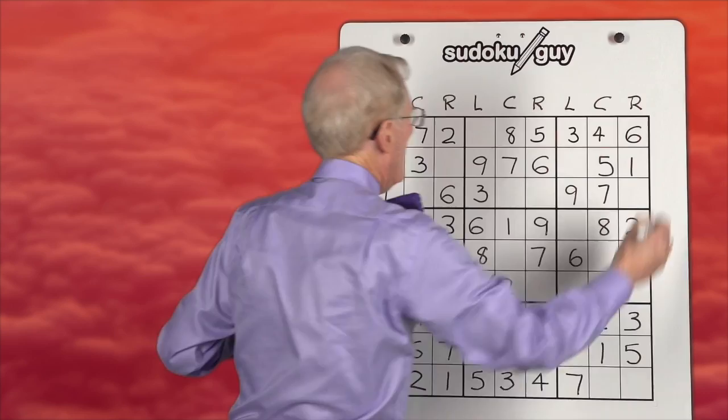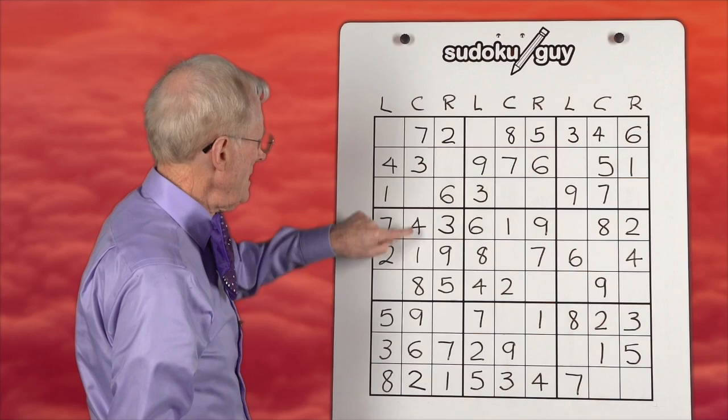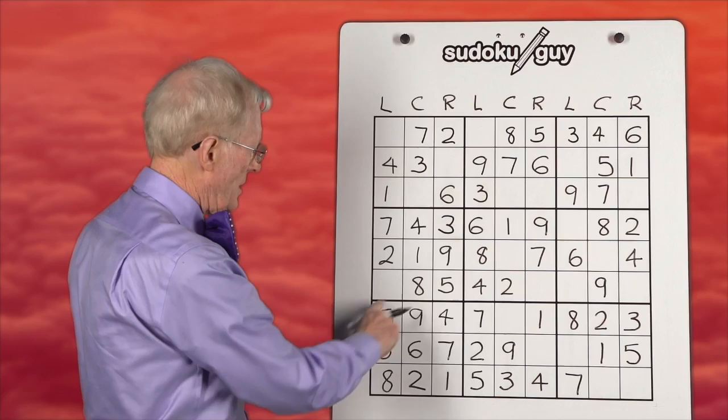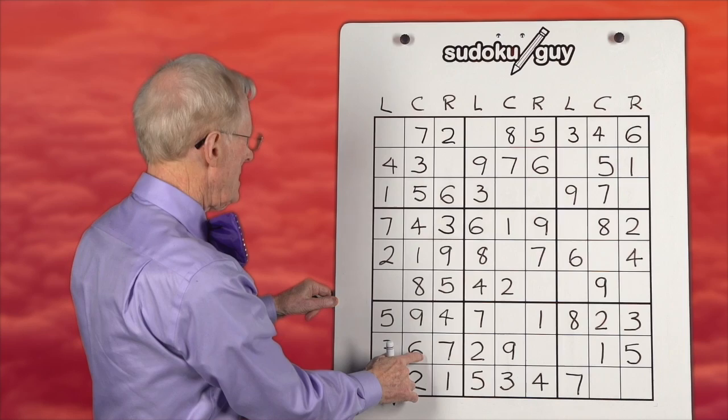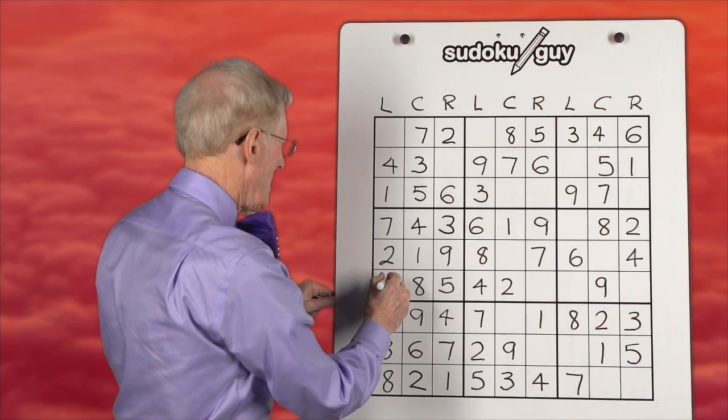We did threes. Fours: we have a left, we have a center, and this one block that doesn't have a four has to go there. In fact, that's the only place you can go if you count up that block. Fives: we have a five on the left, a five on the right — the five has to be in the center here, in the block that doesn't have it. Sixes: we have a six in the center, we have a six on the right, and in this block that doesn't have a six it has to go there. You can self-check by counting up that block.